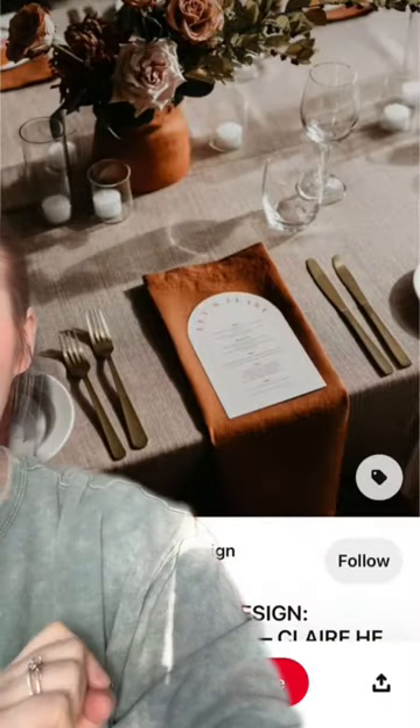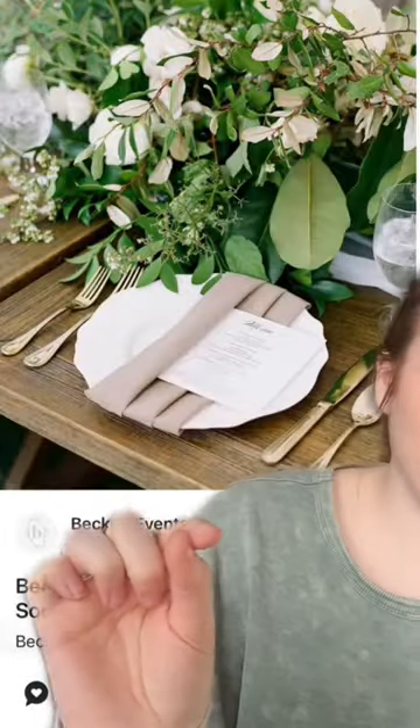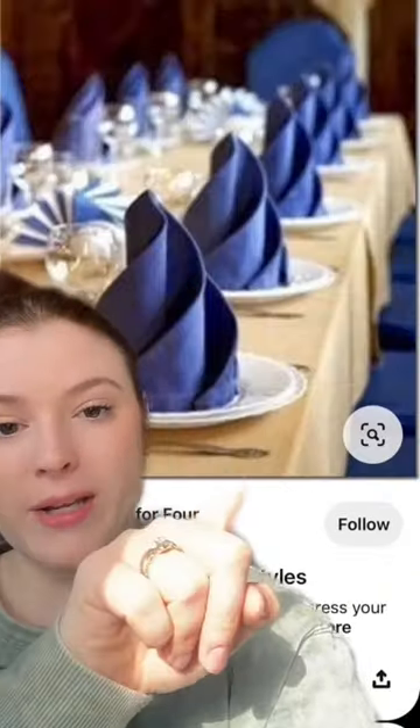Okay, napkins and stationery alone look stunning. Simple, beautiful. You can also play with different ways to fold the napkin and add a little greenery or a dried flower. Look up the different ways to fold the napkin — that's elegant as sh*t. So cute. This is extreme, but my point is you can get crafty with a napkin.